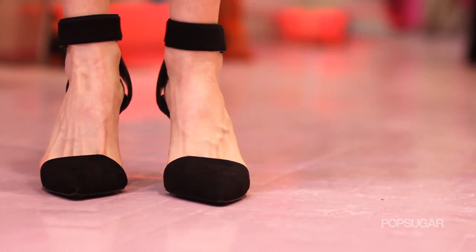Whether you wear heels every day or you just rock those pumps for a special occasion, it's important to take care of those ankles and feet. Today I'm going to show you some strengthening and stretching exercises to help you avoid injury so you can continue to rock your favorite pair of high heel shoes.